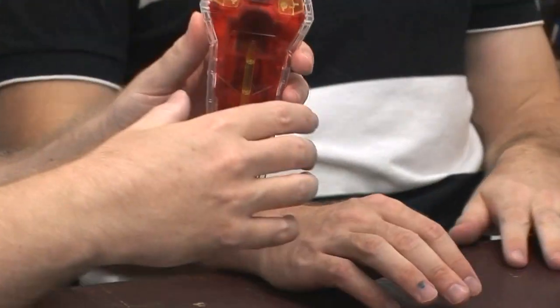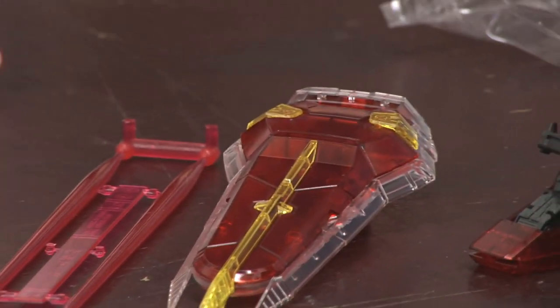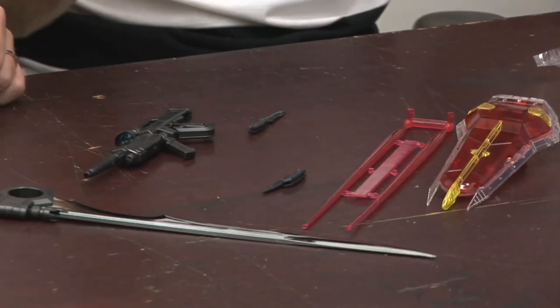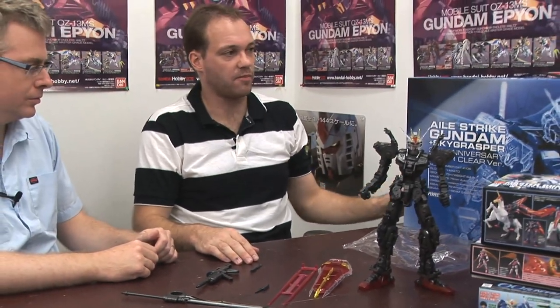And I did choose this one because of course it's the 30th anniversary and it's going to be gone soon. Bandai makes a lot of stock and something like this does not sell quickly, so we can get restocks in, but once it's gone it's gone. They're not going to be making any more. They might bring it back out for the 50th anniversary, but by then how old will you be? I'll be dead by then.